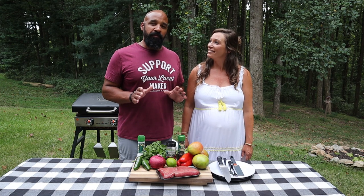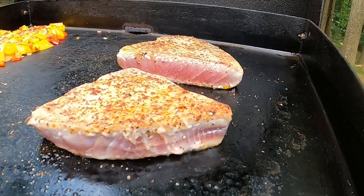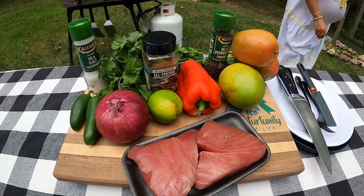If you've ever had tuna steak before, you know it's typically served medium to rare, so it's not going to take very long to cook. We're going to set the fish aside for a second and get to work on our mango salsa. It requires a lot of cutting, but we've got a lot of ingredients going on here.